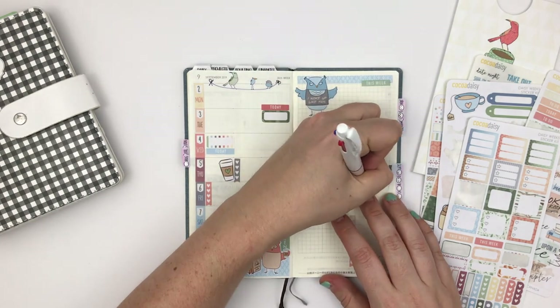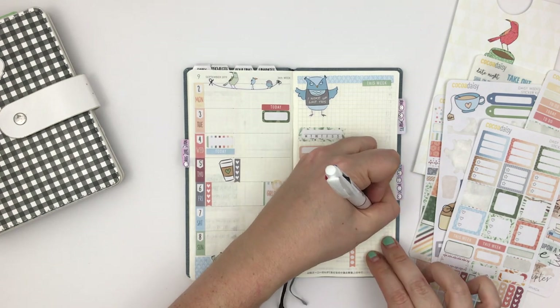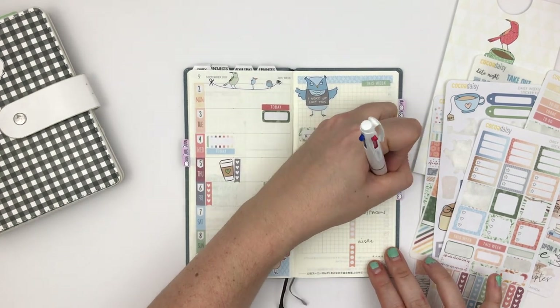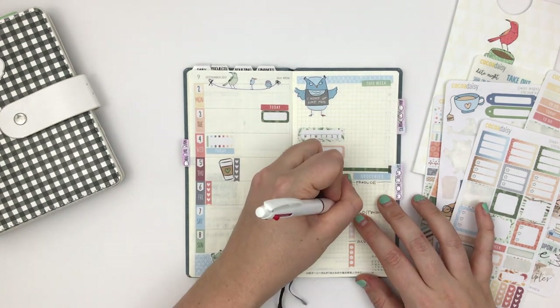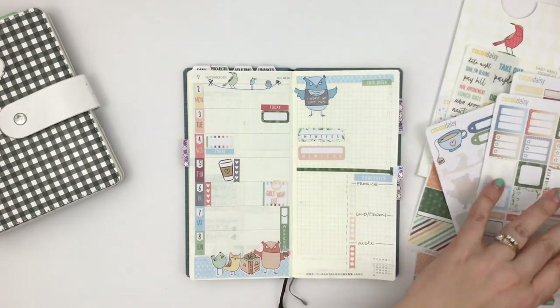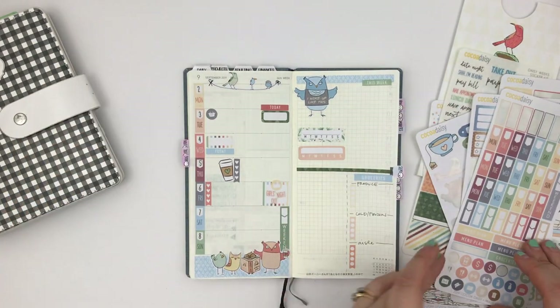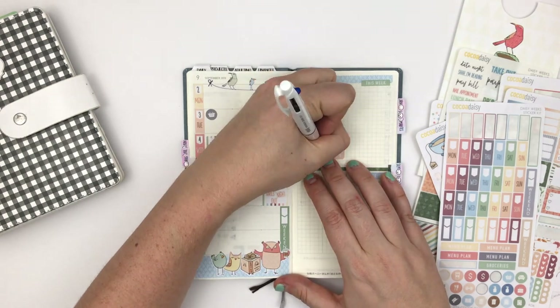The first section is produce, the next section is cold and frozen things, and the bottom section is aisle items. That's the easiest way for me to make a shopping list that's actually helpful. When I'm grocery shopping I'm basically buying the same things, so they usually fall into one of those three sections.